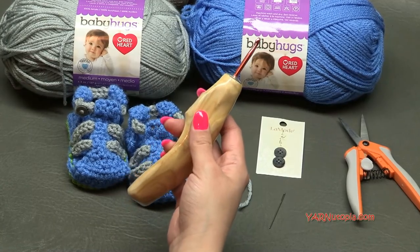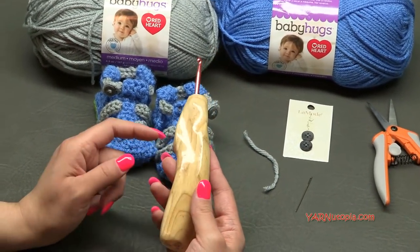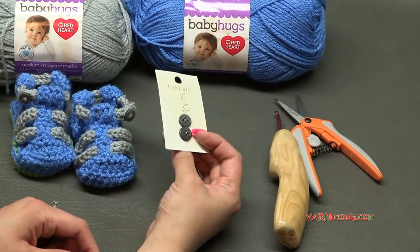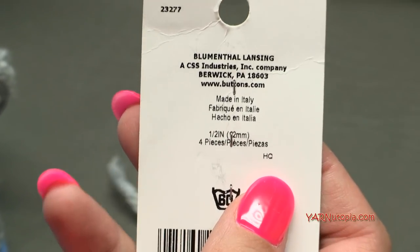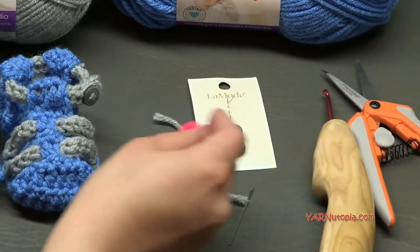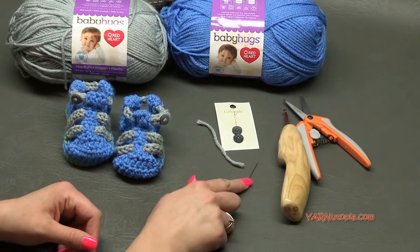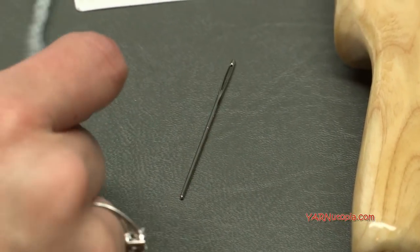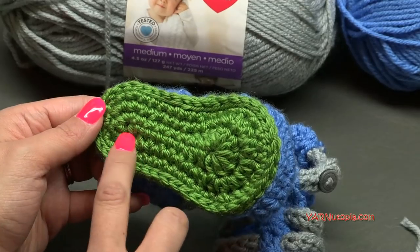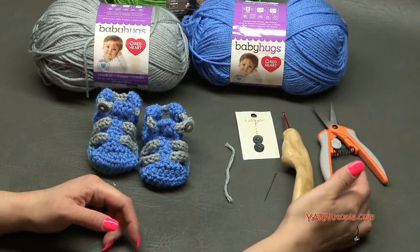I'm using a G hook today, which is 4.25 millimeters. If you want to make these a little smaller, you can go to an F hook at 3.75 millimeters. You'll need two buttons — I'm using half-inch La Mode buttons for the strap, but you can also use Velcro instead. You'll also need a yarn needle, a stitch marker or extra piece of yarn, and scissors.